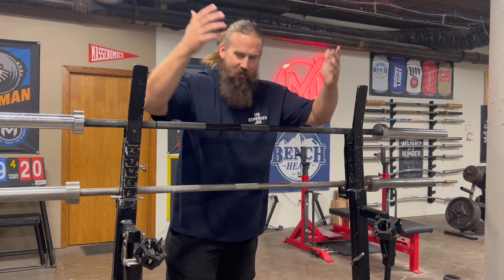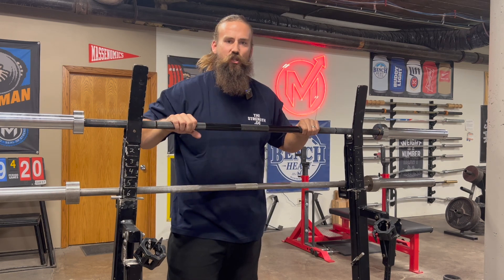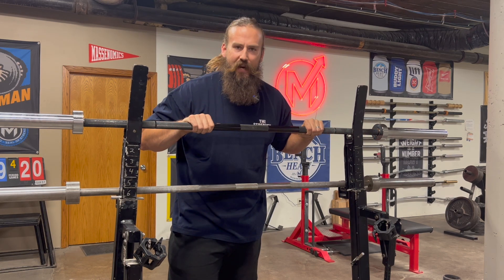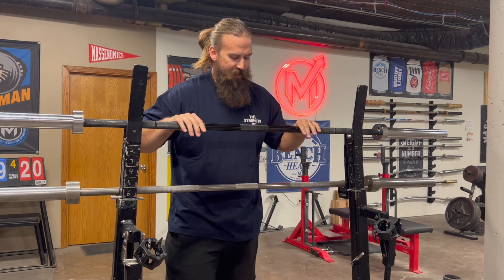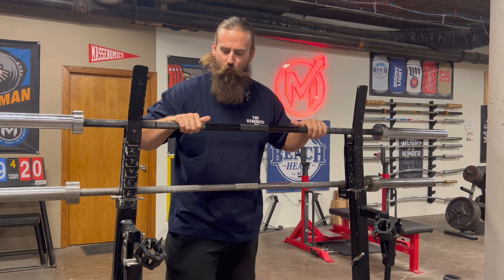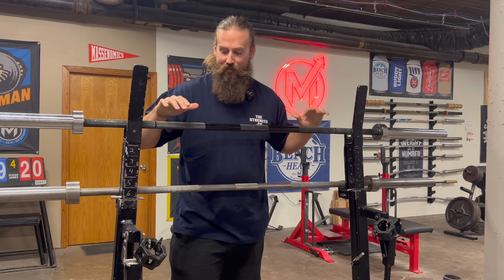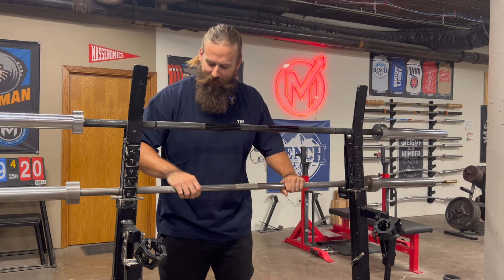First thing — I'm leaning on a couple of things right here. This is the 29 millimeter Texas Power Bar. Texas Power Bar released these just this year. The one we went with is black zinc with chrome sleeves — the 29 millimeter. When we unpacked this one, the first thing I thought, and everyone thought, was man this knurling is freaking sharp. New out of the box, it is just crazy how sharp the knurling really is on these.